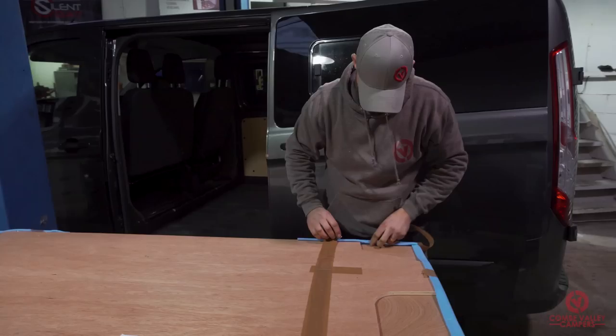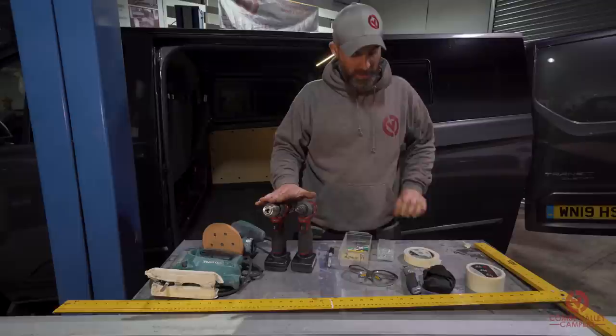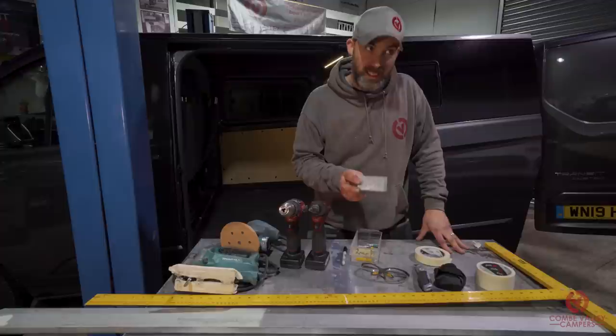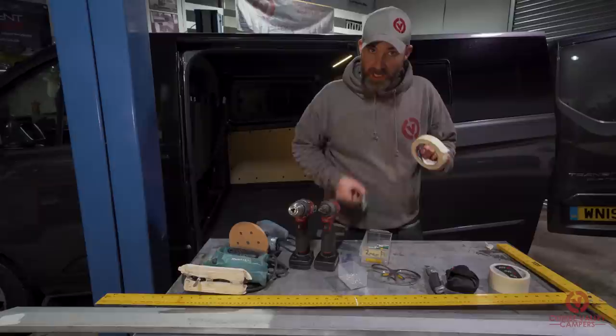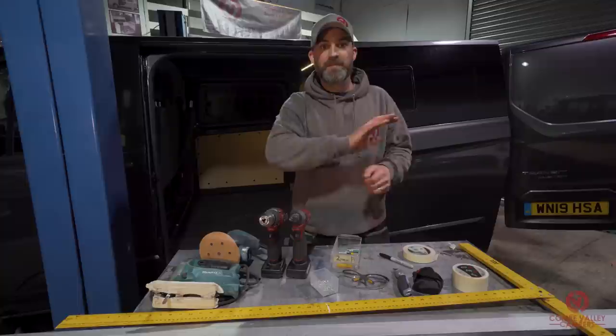The tools that you are going to need today are as follows: a drill with a variety of drill bits, a drill driver with a posidrive bit and some 16 millimeter screws. You're also going to need some masking tape and a sharpie — I'll show you why in a minute — and if we need to trim our floor down in any way we have a jigsaw on hand and a sander just to finish off around the edges of the floor.